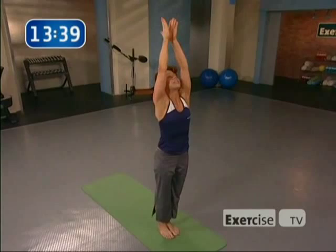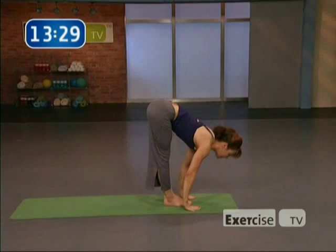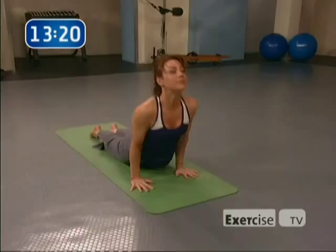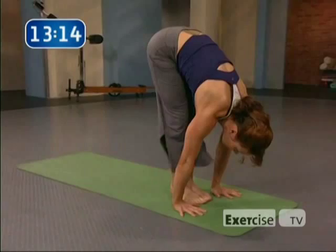Inhale, arms circle up. Exhale, forward fold — shining out with the heart. Inhale, flat back, lift up. Exhale, release — keep the hands on the floor. Inhale, step back, plank. Exhale, chaturanga. Inhale, up dog. Exhale, downward-facing dog. This time, knees bend slightly, gaze forward — hop your feet between your hands. Inhale, flat back. Exhale, release. Reverse swan dive. Exhale, the hands to the heart.